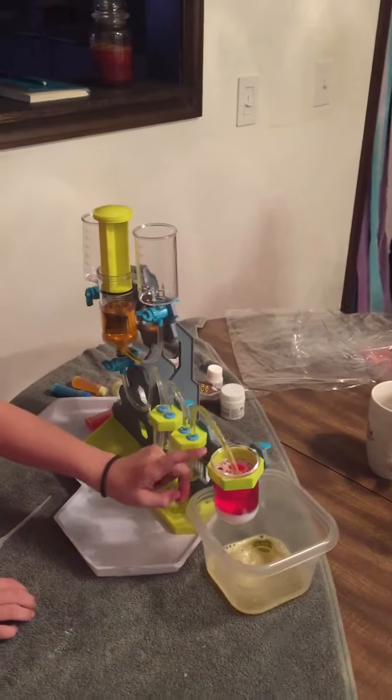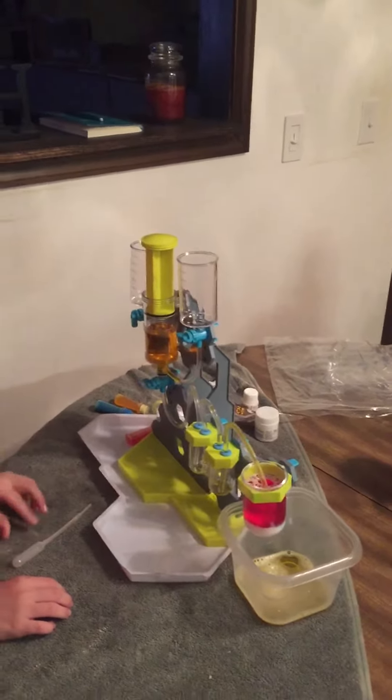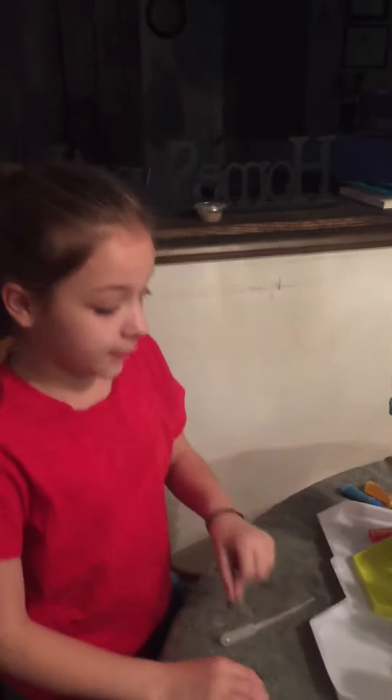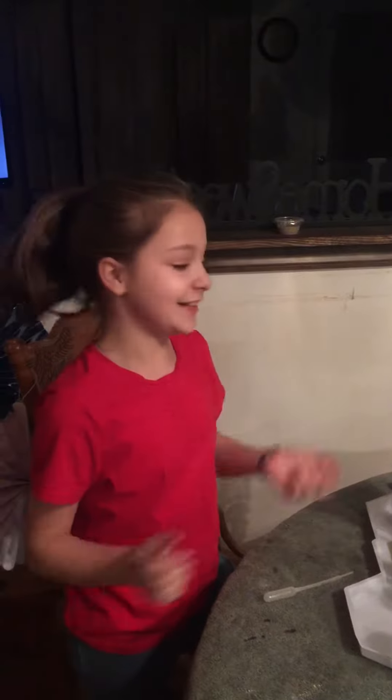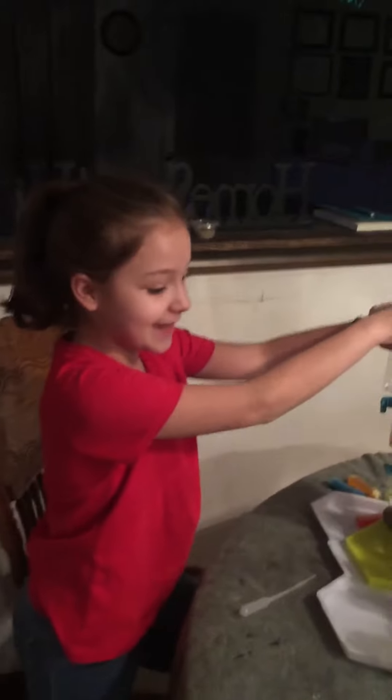We also have baking soda, dish soap, and water. This is part two, and for this one we did triple double — so we just added a lot. Let's just say that, and this is going to be out.